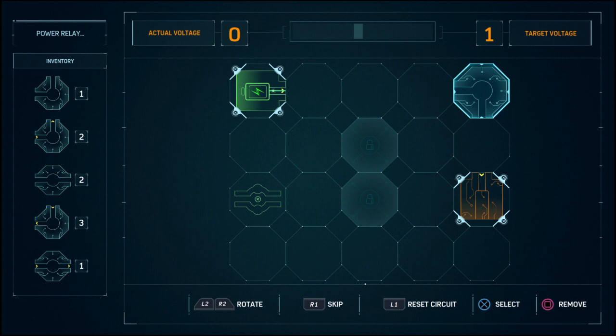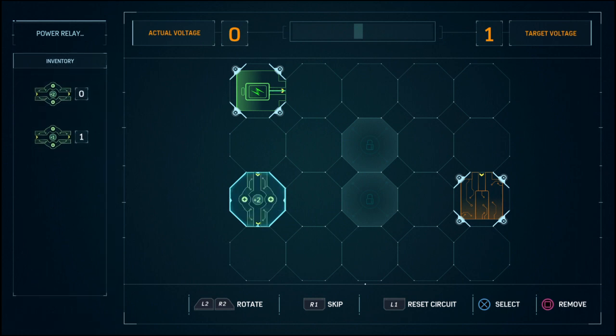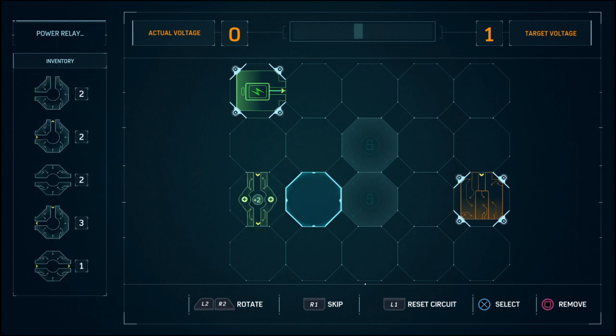You have to connect it to that and go down, connect it through here, go back and go through here — unless you can't rotate this. Wait, so you can't rotate that green one? No, you cannot rotate that. Then remove it, just remove it. Oh yeah, you can't. Never mind. Okay, alright, cool.